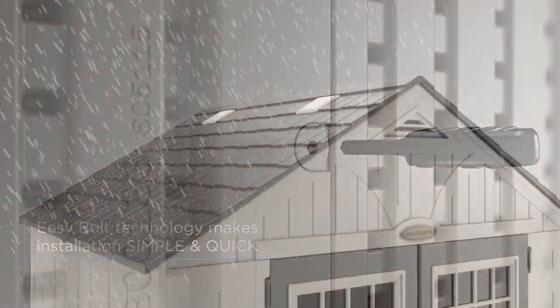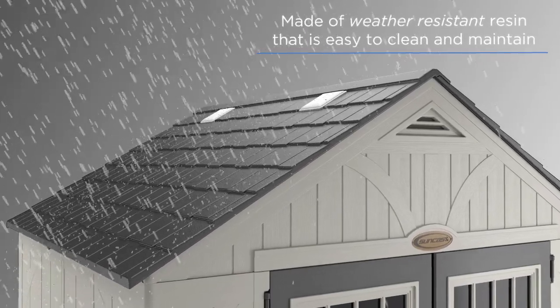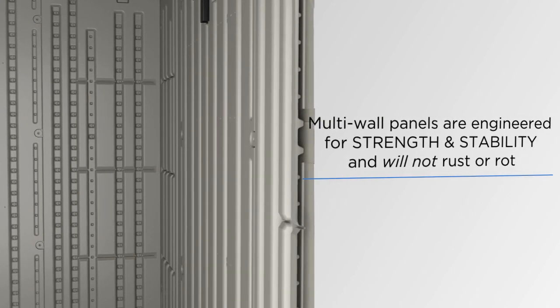Once built, your new shed will be as sturdy as it is stylish, with weather-resistant resin construction to protect interior contents and eliminate any risk of rust or rot over the lifetime of the product. Plus, it's as easy to clean as it is to use.